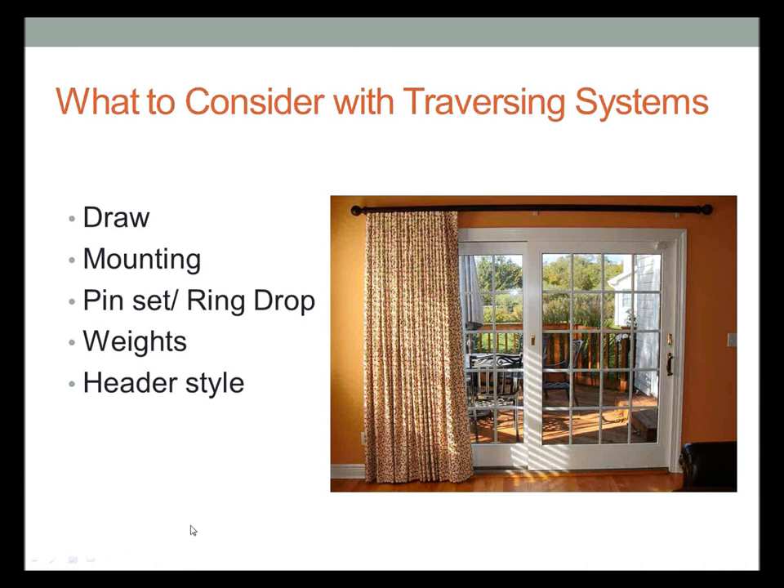What do you need to consider when using a traversing system? First, the draw. Then mounting — where and how you're going to mount it. Then pin sets and ring drops and weights — we'll go into those more in depth. And then header styles.